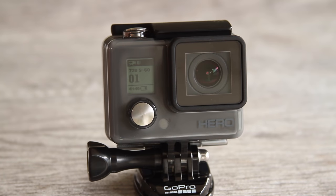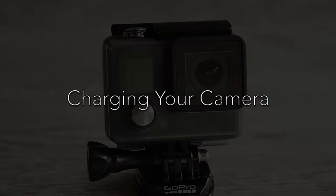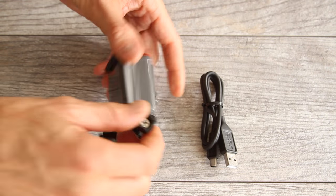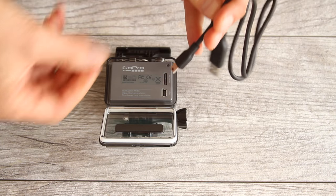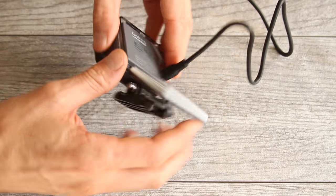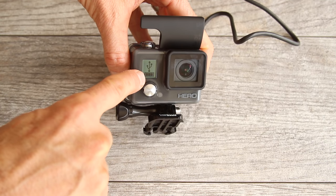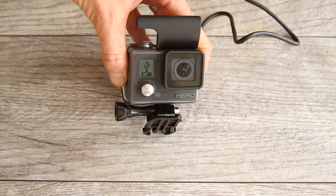To turn your camera off, hold down the front power mode button. To charge the battery, open up the back door and grab the USB cable that came in your kit. Plug the small end into the USB port on your camera and the other end into a computer. Your camera will start charging. Once fully charged it will show a completely full battery. The battery lasts about 2 and a half hours — it's a lithium rechargeable battery and it's not removable from your camera.